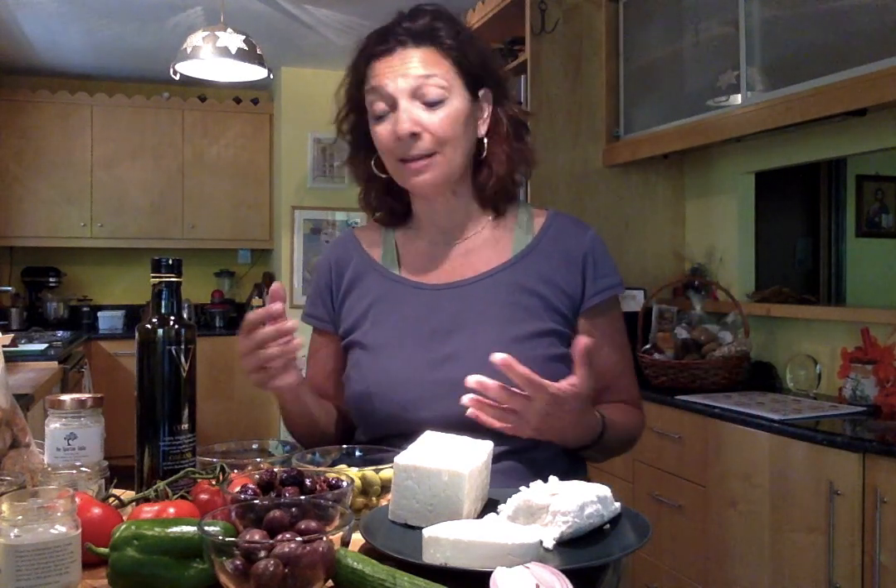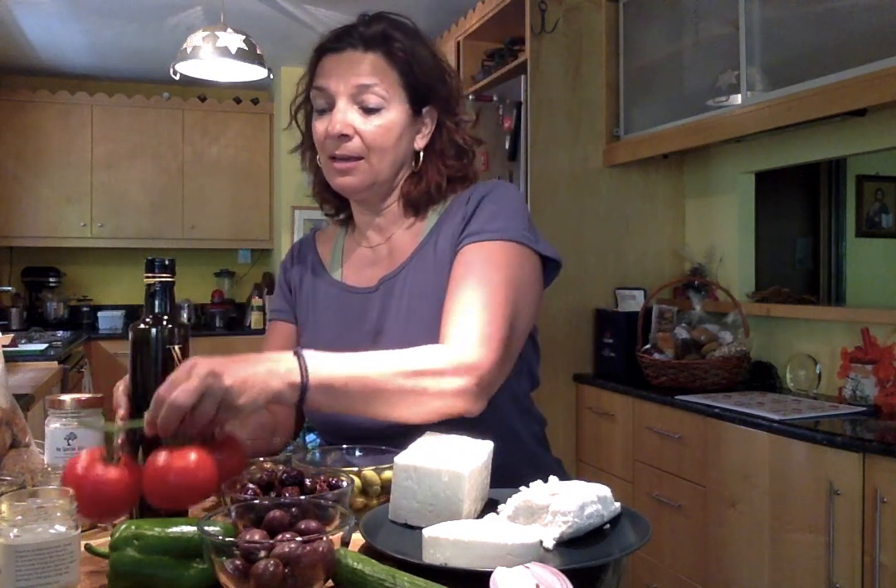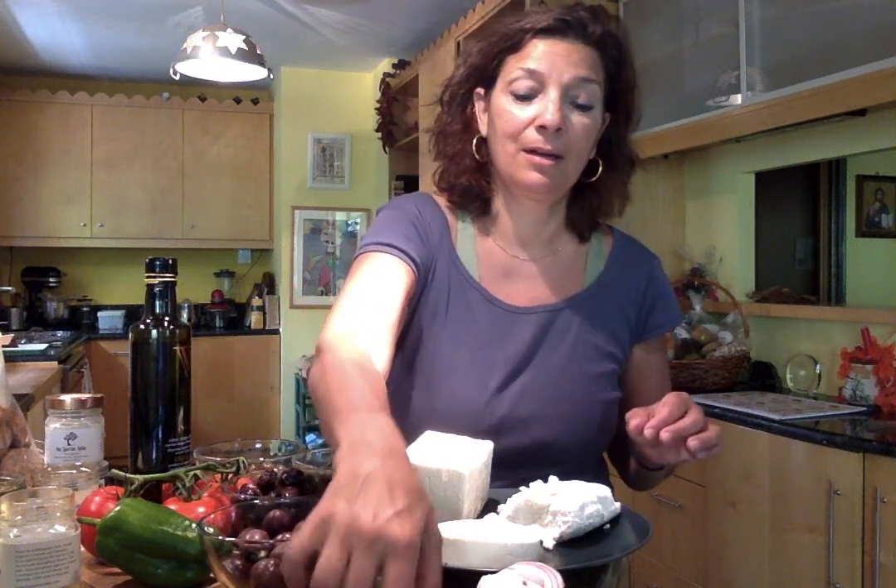In every single Greek salad there are some very basic ingredients without which you cannot make one. So for example, beautiful tomatoes — and if you can find tomatoes on the vine, all the better. You always want to have a green pepper in a Greek salad, a cucumber, an onion, and olives. Most often Kalamata olives, which I have right here.